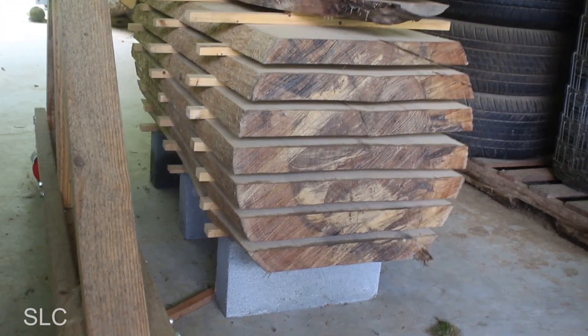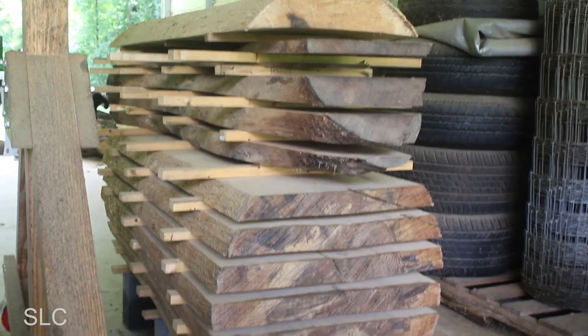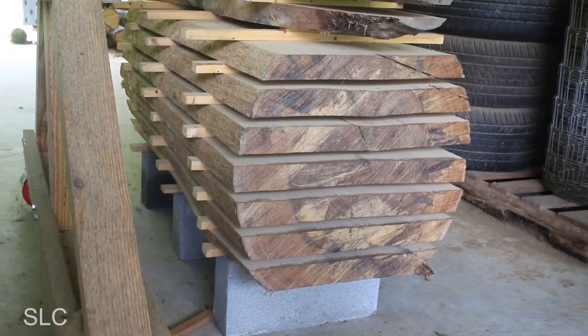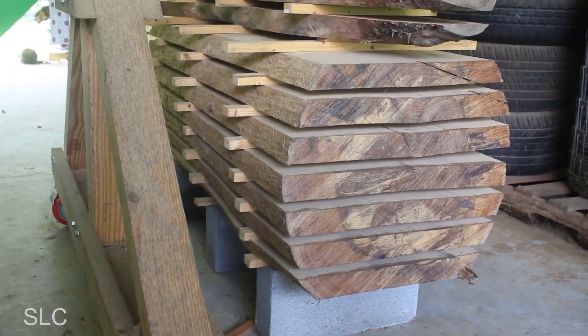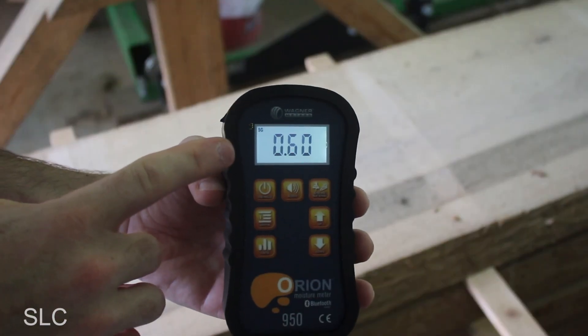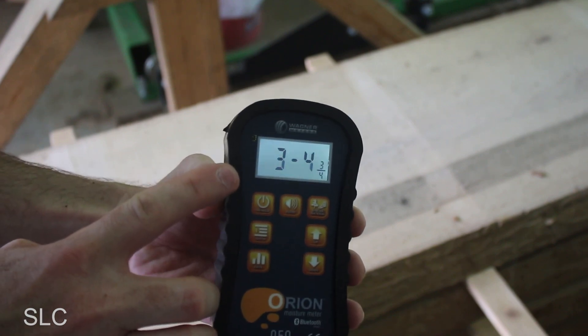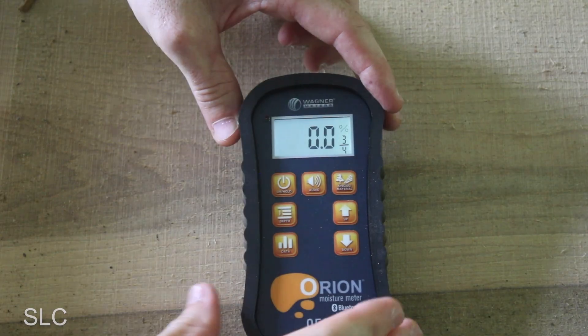Here's the air-dried log — this was actually cut a couple of weeks before the kiln-drying stuff, so it had a slight head start. Unfortunately I only have two-inch slabs on it, so I'll use the same setting: 0.60 and three-quarter-inch depth to measure this two-inch slab.